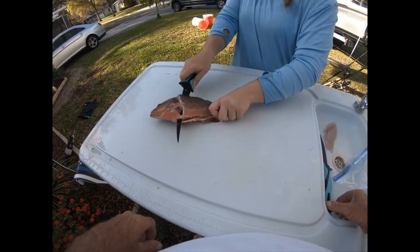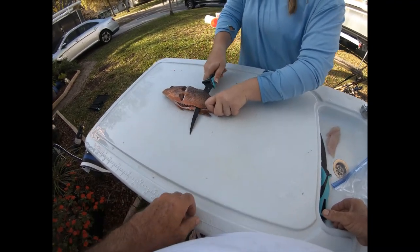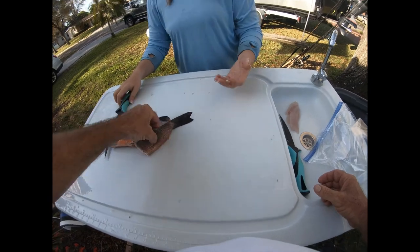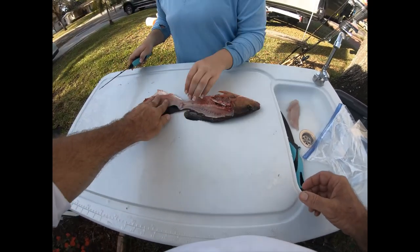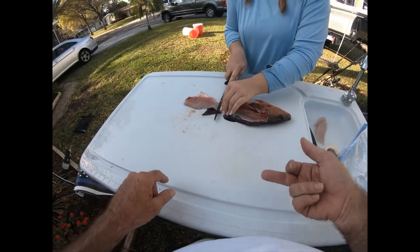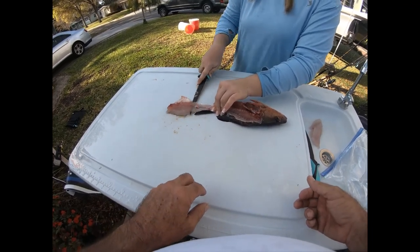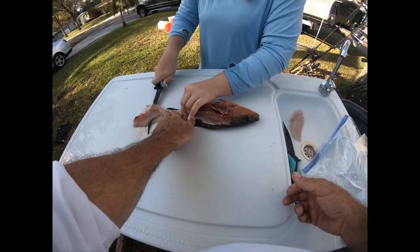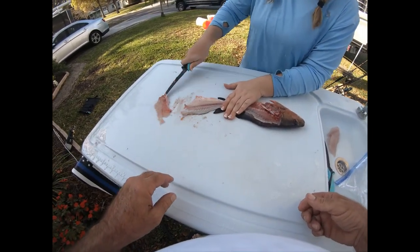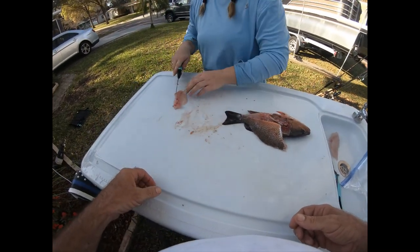Everybody needs to learn their own way - this may not be her way, we'll see. Flip it down - hey, you got most of it. Just one little chunk right there. That's not bad, you did pretty good. You just started slicing down a little earlier and it probably would have been fine. Keep it angled down if you need to. Look at that - got all the meat off, left the bloodline in it. Now just cut off your pin bones and ribcage.